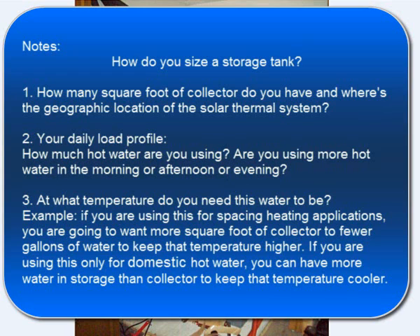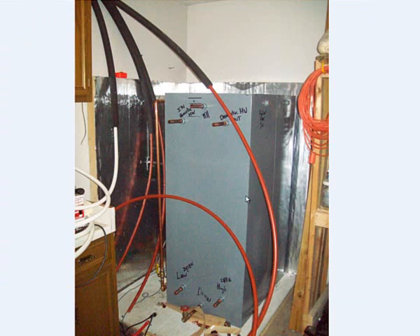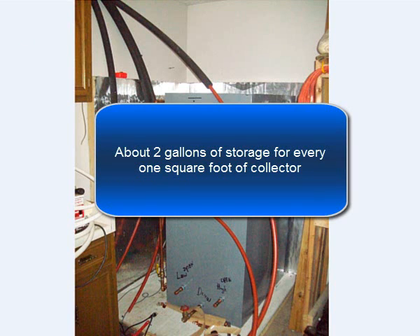The third requirement is at what temperature do you need this water to be. For example, if you're going to do a lot of space heating applications, you're generally going to want more square feet of collector to fewer gallons of water to keep that temperature higher. If you're doing this solely for domestic hot water, you can have more gallons of water in storage than collector and keep that water at a cooler temperature — around 110 to 120 degrees, mainly 120 — to really give you a good efficient thermal transfer from the solar heat exchanger on those collectors back into your tank.